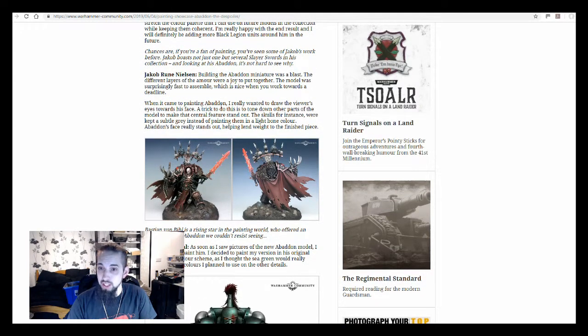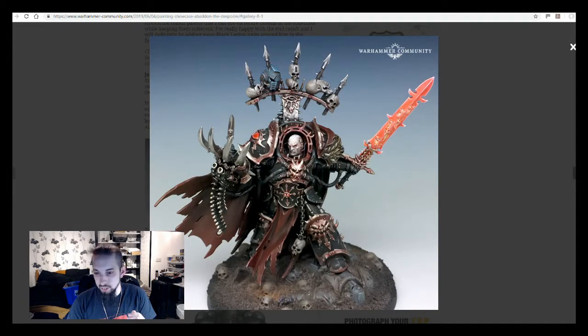He actually explains a little bit about his choices of colours and tones. He wants to draw focus to the face on the model and he's chosen colours based around what's going to make that happen. The skulls, for instance, were kept a subtle grey instead of painting them in a light bone colour. If you look at the picture, you can see down at the bottom that the skulls don't stand out too much — they're not stealing your attention away from the main feature, which is Abaddon himself.